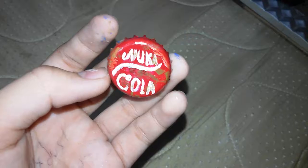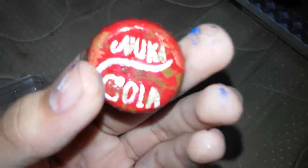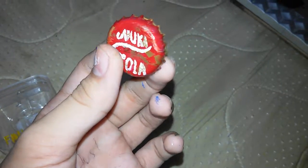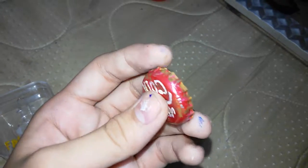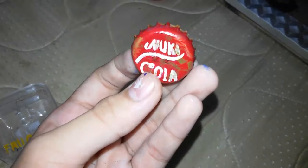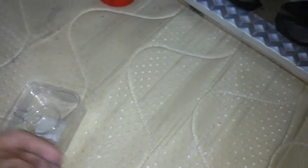There we go, now it's focusing. Perfect. As you can see, this is the Nuka Cola right there. It's all hand painted by me. You can see there's dirt on the side, and this is actually supposed to represent a rusted paint. So yeah, this is my one and only Nuka Cola bottle cap.